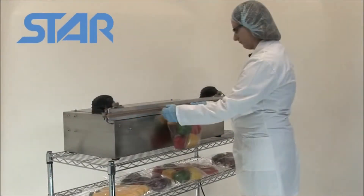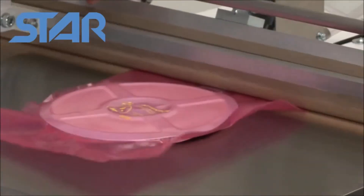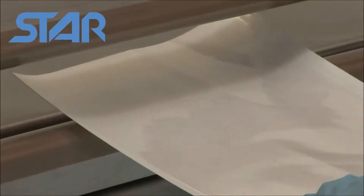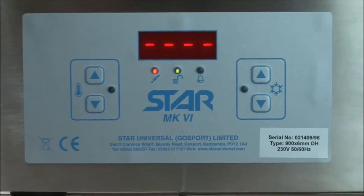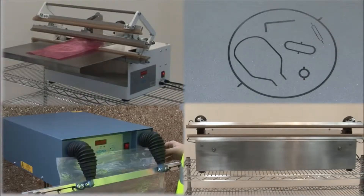Impulse sealers seal bags that contain food, medical items, electronics and even aggregates. How do they work? What technology is available? And is a standard or custom sealer best for your product?